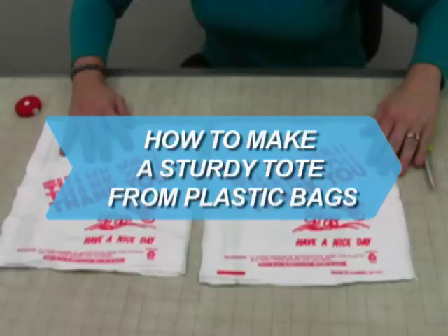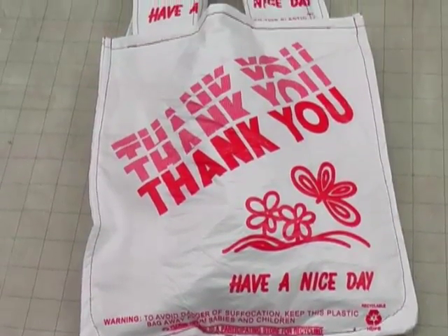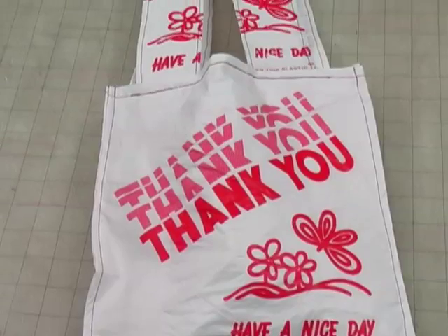How to Make a Sturdy Tote from Plastic Bags. Put the plastic bags from grocery and retail stores to creative use by fashioning them into a sturdy tote.